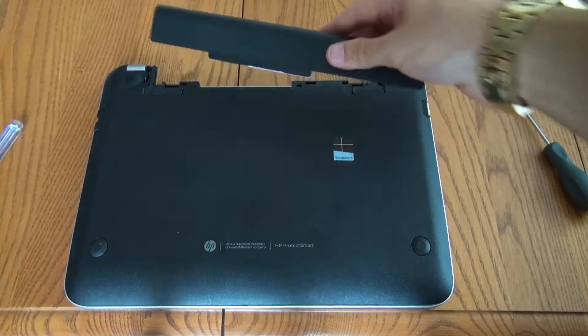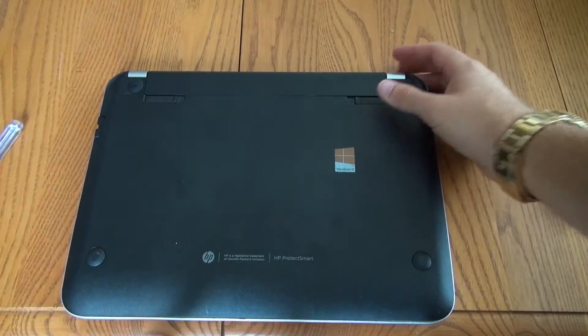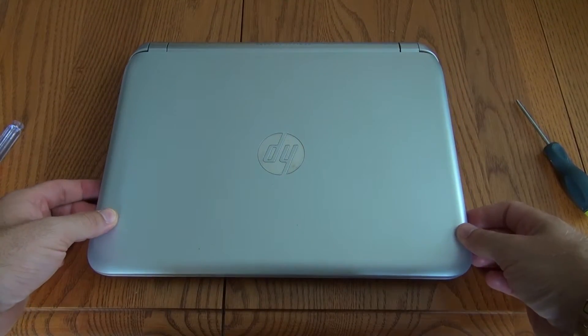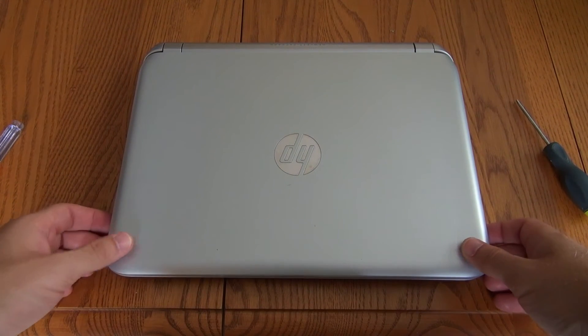Then obviously you just want to pop the battery back in — match it up on the rails, slide it in, and then relock it on the left side. That concludes how to change the hard drive in your HP TouchSmart 11. Feel free to ask if you have any questions, and thank you for watching.